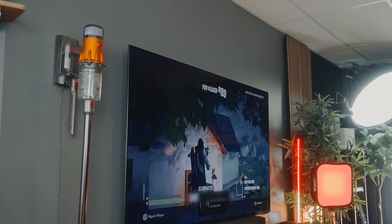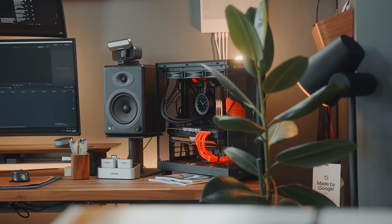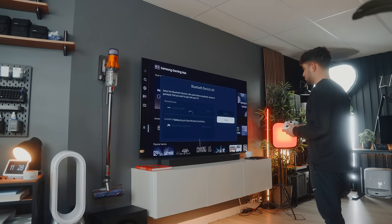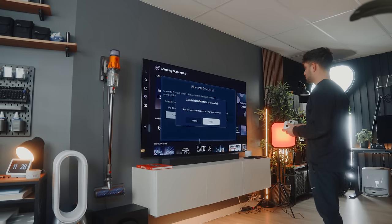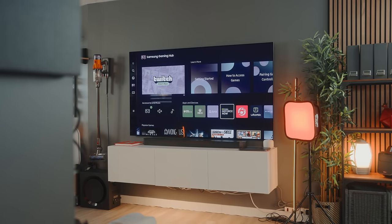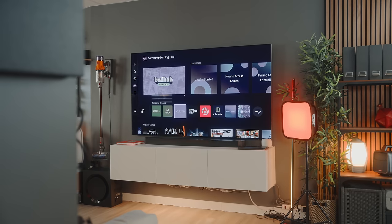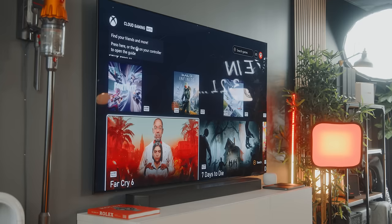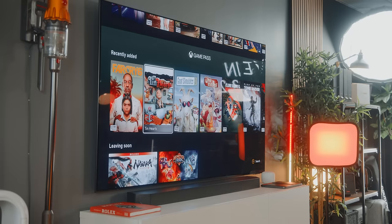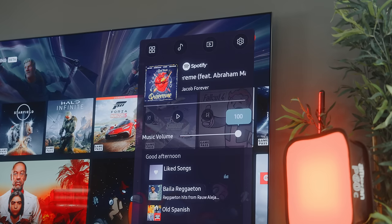One interesting thing about Samsung is the evolution of their cloud gaming platform. If you don't have a console or PC to enjoy titles, Samsung has created an onboard platform that allows you to play games without juggling multiple consoles or a custom-built PC. With Samsung Gaming Hub, all you really need is a controller. The hub gives you options for streaming on platforms such as Xbox Game Pass, NVIDIA GeForce Now, Utomik, Luna, and more — basically an all-in-one solution with no console required. With Game Pass, you can stream over 100 Xbox games straight from your TV, and using the quick panel, you can even turn on Spotify music while playing AAA games.